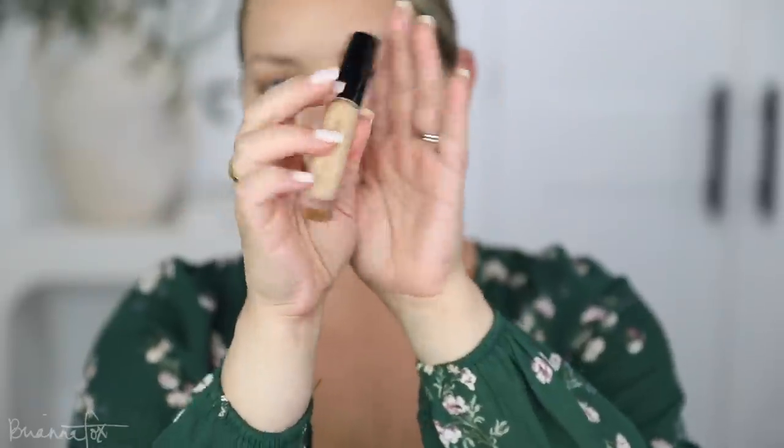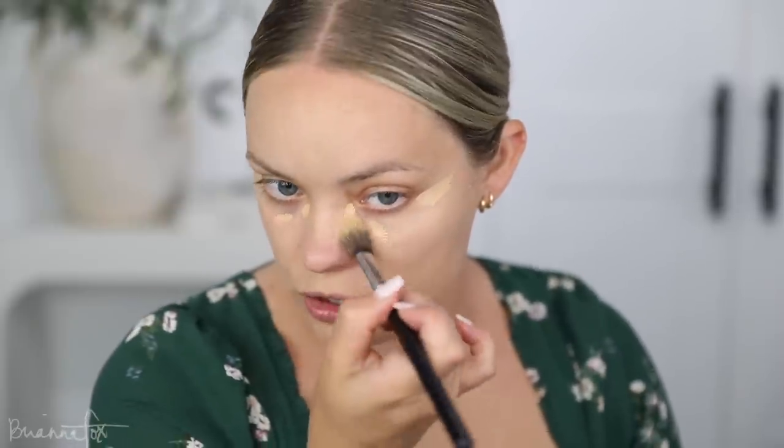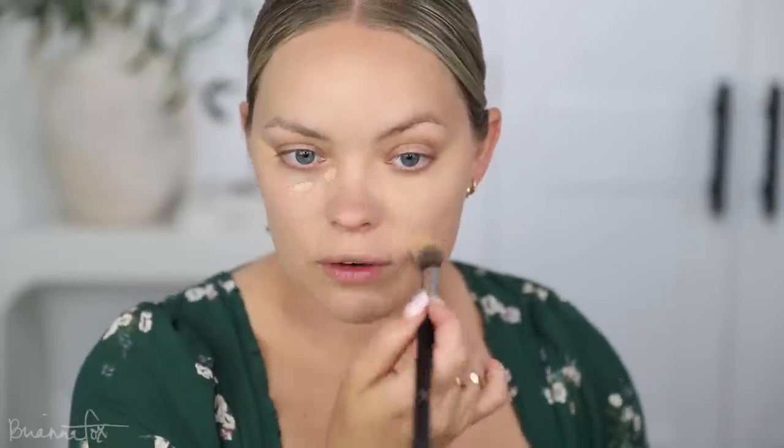I'm now gonna go into the matching concealer — this is the Pat McGrath Skin Fetish Sublime Perfecting Concealer in LM9. I'm hitting here and here, and I have a breakout on my neck and chin. Just blend this in. I'm using the FO3 brush from Sigma to blend this in. I have a full video on how I apply my foundation, what tips and tricks and techniques I use to make it last all day, and especially for oily skin.